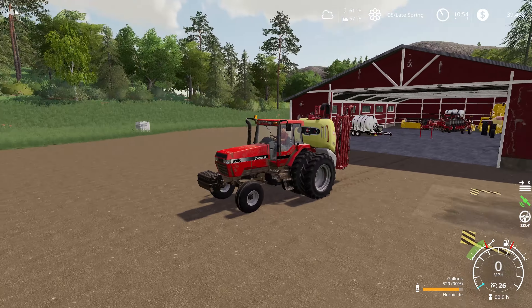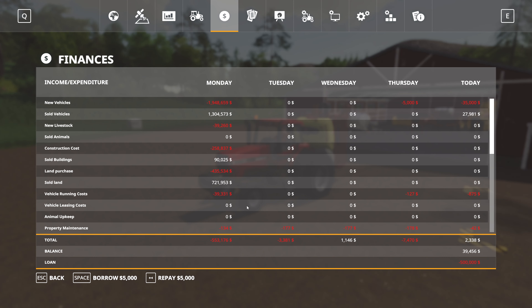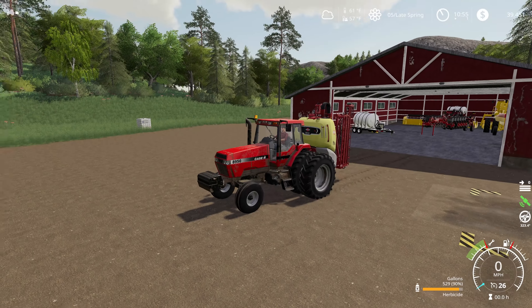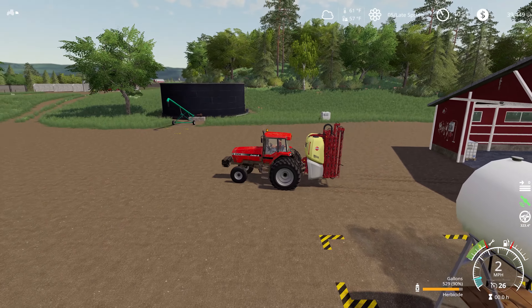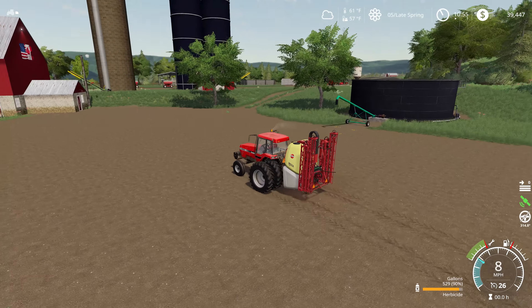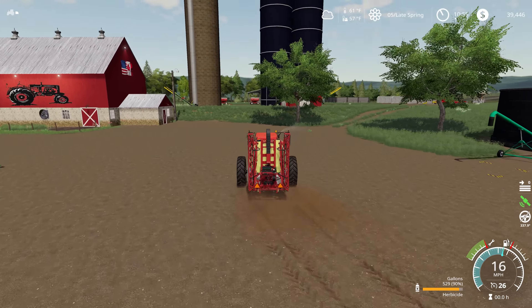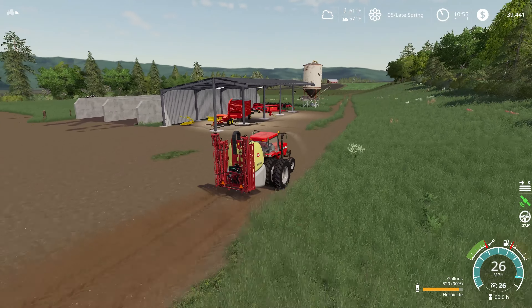I've gone ahead and got a different version of this mod. If we jump in here to our finance tab, you can see I sold our old sprayer off for just under $28,000, and then we bought this new mod for $35,000, so we took a $7,000 hit. But this is on the mod hub, and I modified it - we have a work speed now of 12 miles an hour, which should make spraying go just a little bit quicker.